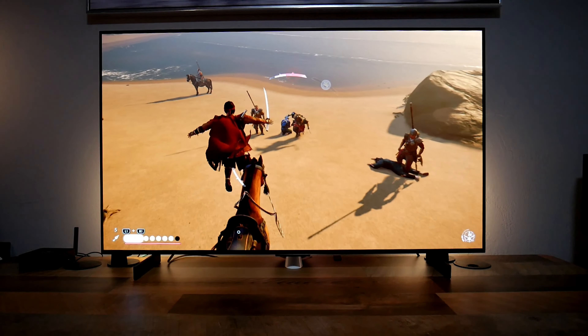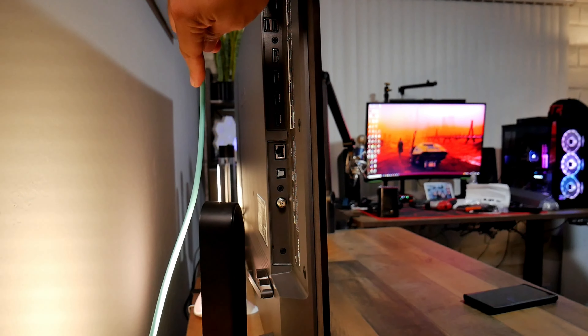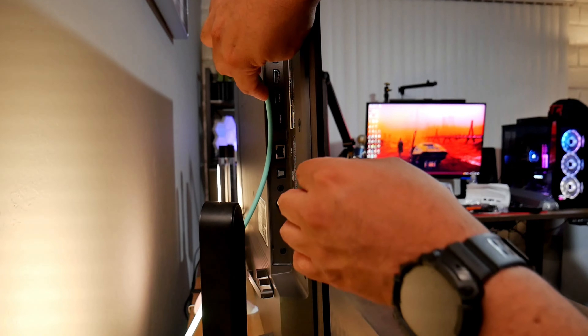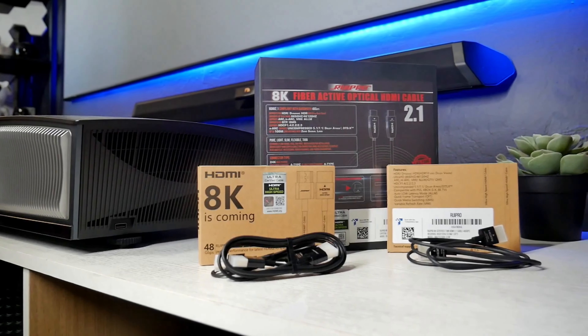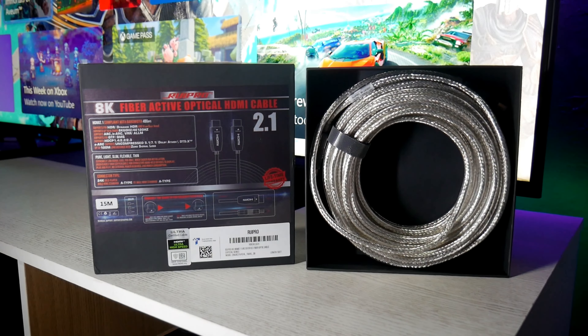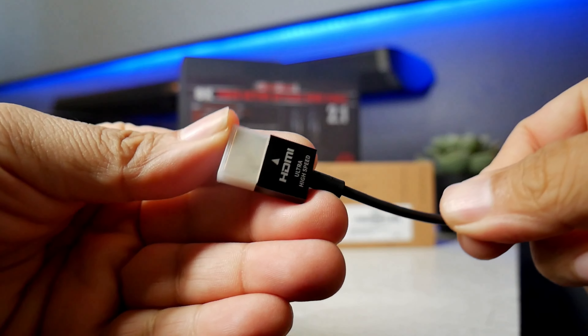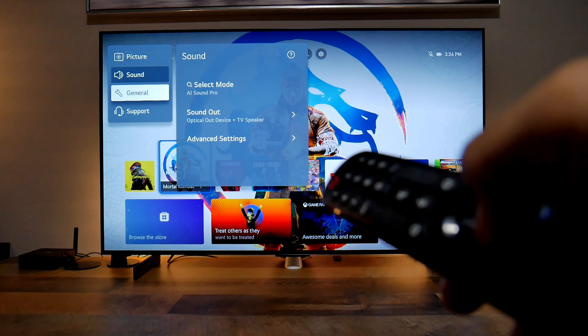Another thing I like about the C4 is that all HDMI ports are 2.1. They all support 4K 120Hz, VRR or FreeSync, Auto Low Latency Mode, HDR, Dolby Vision for gaming and even 144Hz refresh rate for PC. So if you want all the green check marks on your Xbox Series X and all the features working on the PS5, then this TV is a great option.